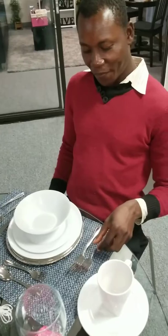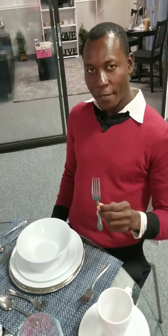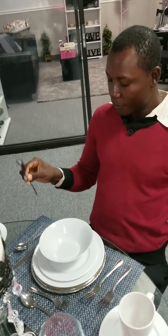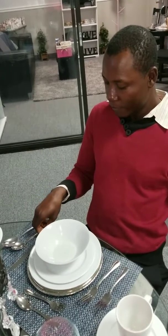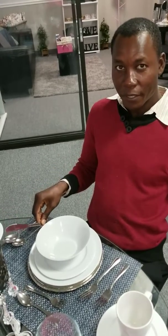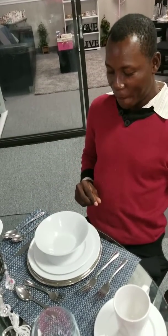All right. Salad fork. Entrée fork. Soup spoon. Teaspoon. Knife entrée — so we say entrée knife. Entrée knife. And we make sure the jagged edge faces the plate. Yes, thank you.